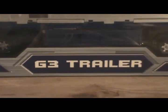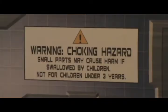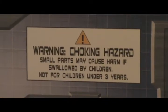Like it says right there, this trailer is designed and presented by Fans Project, and can be filled with other trucking robot toys by other companies — the trucking robot does not actually include. The G3 trailer is a collectible item, not a toy, for age 15 and up. Warning: choking hazard. Small parts may cause harm if swallowed by children. Not for children under three years.